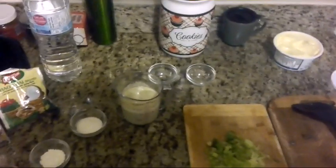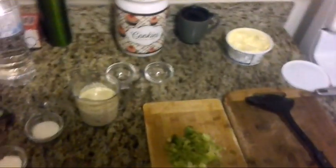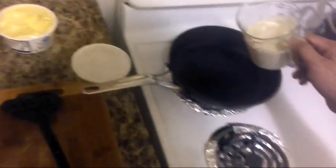All right guys, we're back. Hopefully you've listed the ingredients and we're ready to go. The skillet is already warming up and ready to cook the pancakes. We've got the pancake mix here and we're gonna start making the pancakes now.